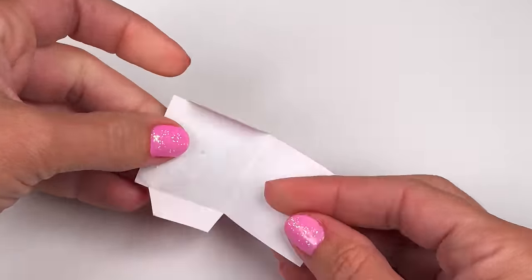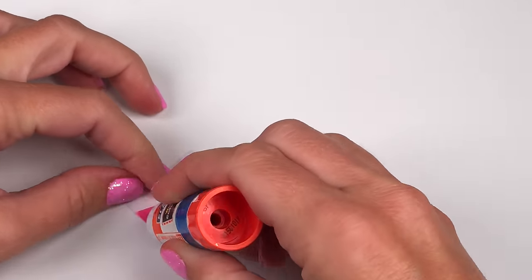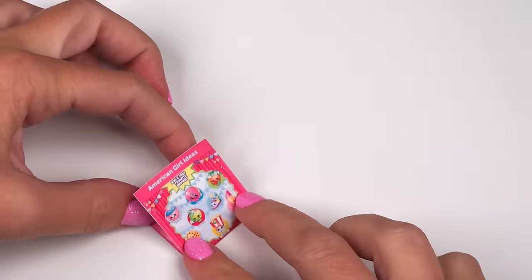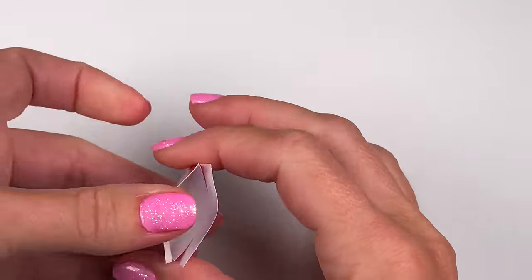Turn it upside down, apply glue on the tabs, and then just fold up the back part of the bag. Now you have your Shopkins blind bag and you can put little surprises right inside.